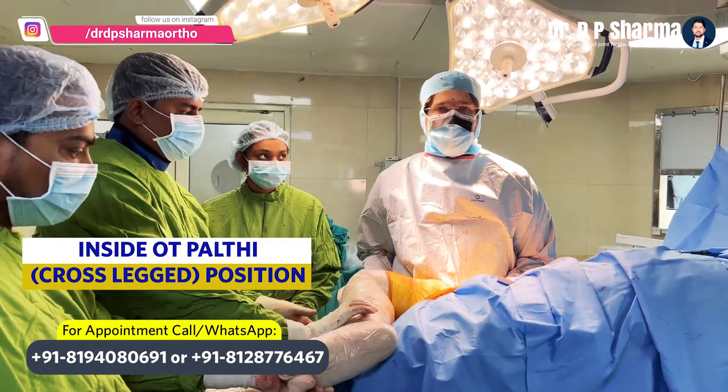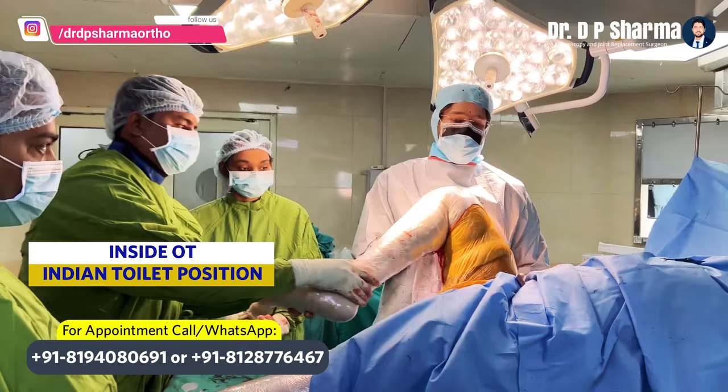We are demonstrating that the hip dislocate is not. We can do the full flexion. We can check in Indian toilet position. We can check in the patient's position as well. We are demonstrating that the hip dislocate is not.